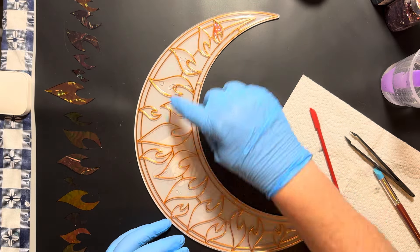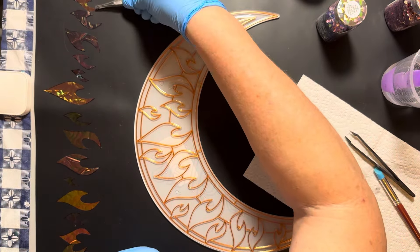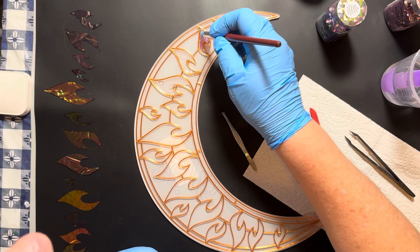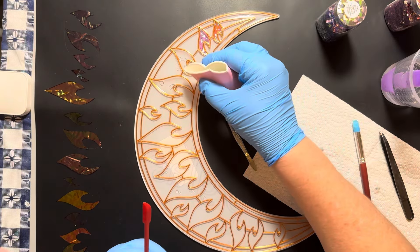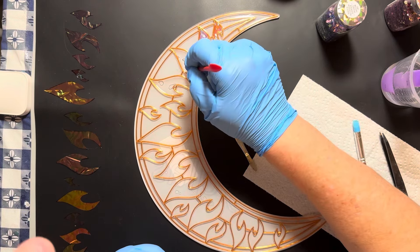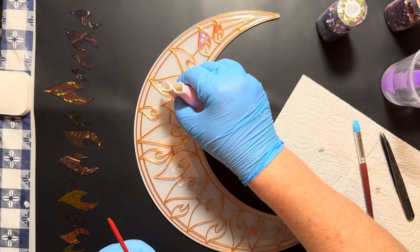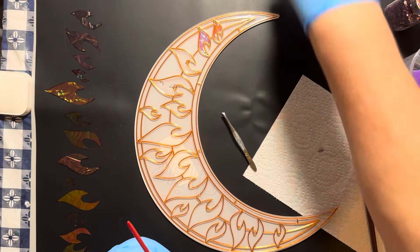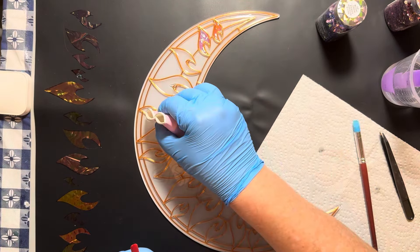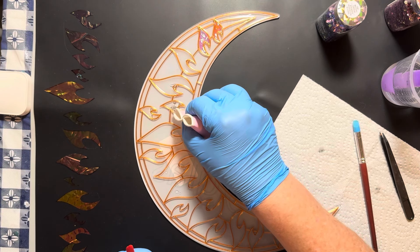At some point I'm going to do the outside edge using this color-change glitter by Recollections from Michael's. I went through a few of these where I put the resin in, then the film, one at a time — and then after a minute I put resin in all of them and went back and put in the Angelina film. I think it works well that way; it's not going to cure or get too stiff because it's a really thin layer, and all your pieces are pre-cut and ready to go.